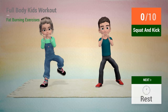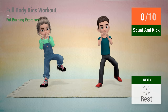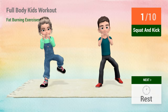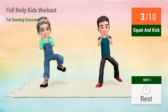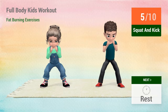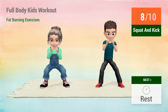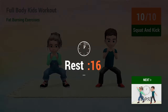Up next, squat and kick. In 5, 4, 3, 2, 1, go! 1, 2, 3, 4, 5, 6, 7, 8, 9, 10. Rest time.